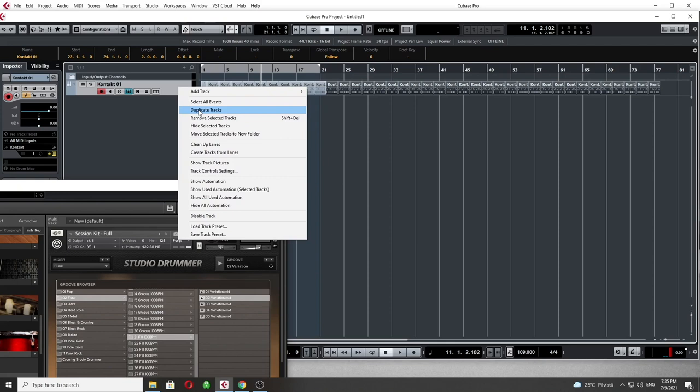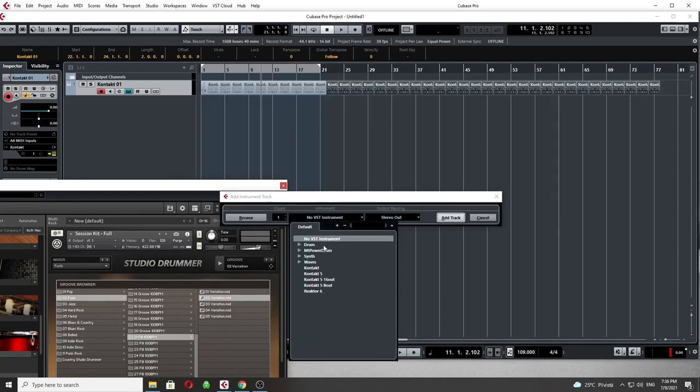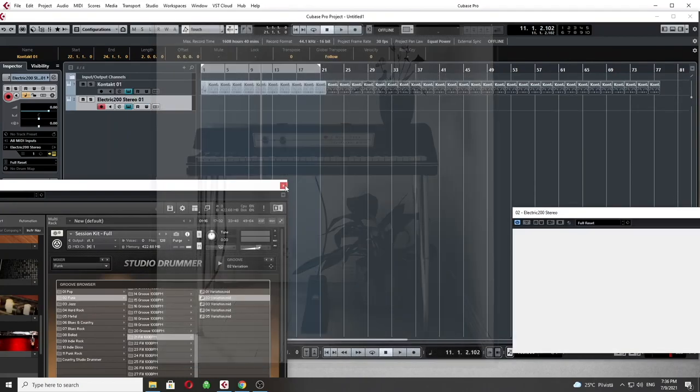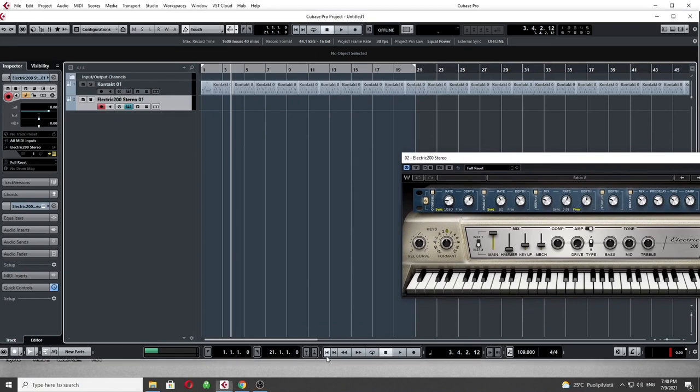Then I lay down some kind of chord track, something I can place my song on. Let me choose an instrument — I'll take a Wurlitzer, a virtually modeled Wurlitzer electric piano. I also own a genuine Wurlitzer, but this virtual creation is pretty damn close and it's easier to use in this context. I play it through the MIDI keyboard.